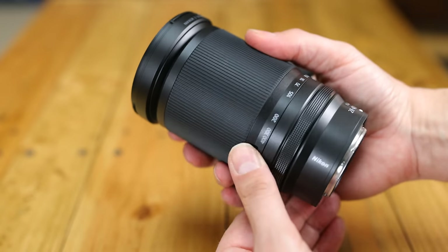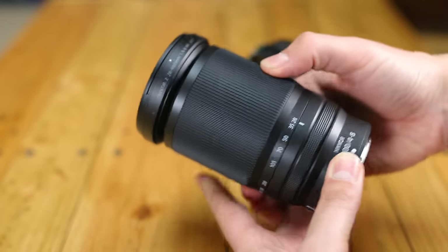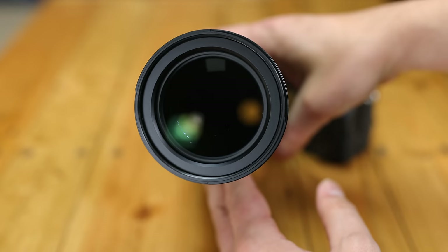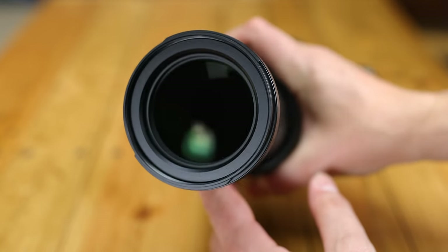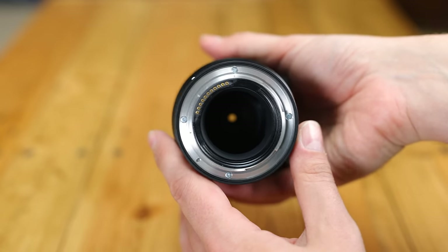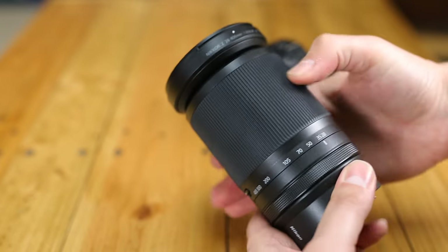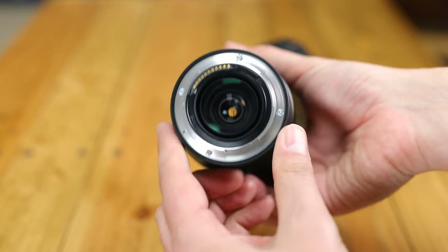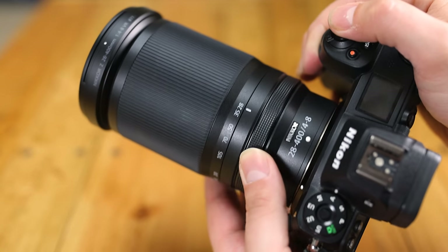When it comes to build quality, the first thing that strikes you is that the lens is obviously quite big — unsurprising considering what it's doing. However, at 725g, it's weighty but not too heavy. It's made of plastic, but is built on a metal lens mount with some light weather sealing. Nikon say that this lens is dust and drip resistant, but don't make any big claims about its weather sealing, so try not to get it wet.